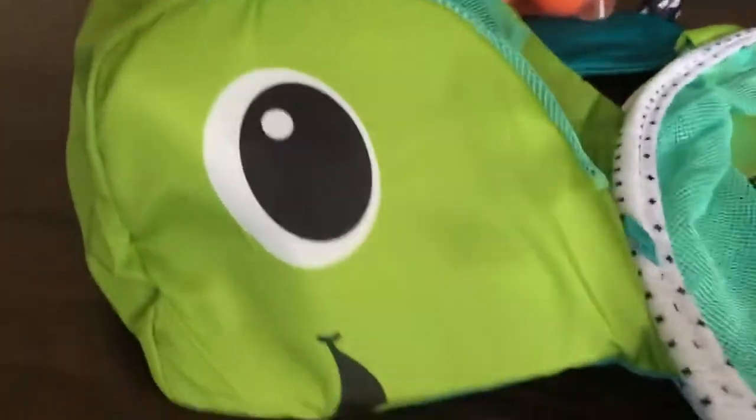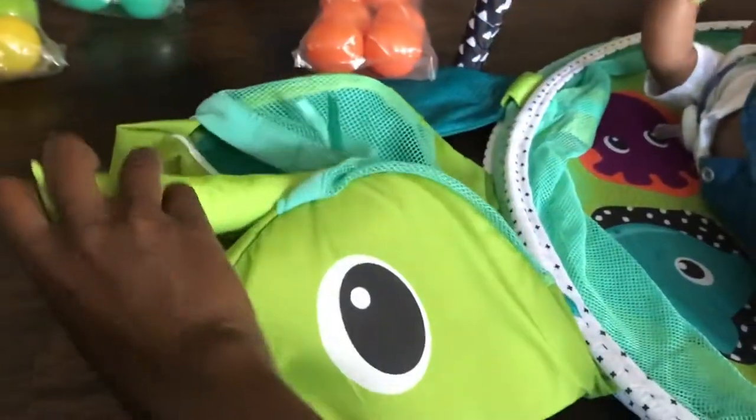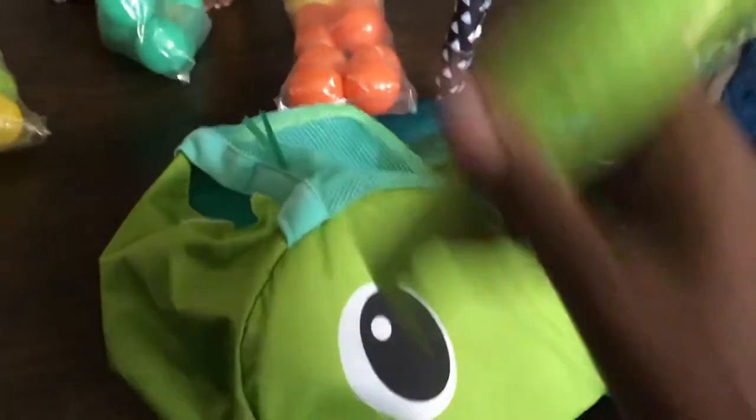Another thing I love is this cute little sack — it's also the little turtle's head. You can put all the balls in there, and all the pieces that belong to the actual construction of it are stored in here as well. I love how they made it so it's easier to keep everything in one spot and to literally clean everything up, because moms, we ain't got time — 40 balls!